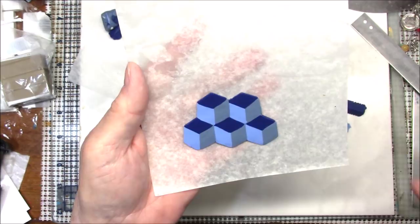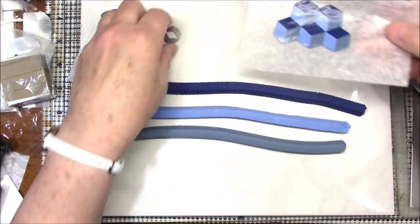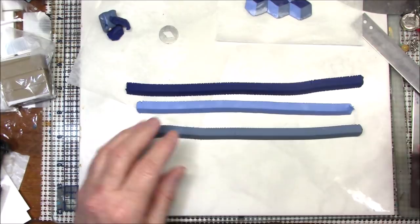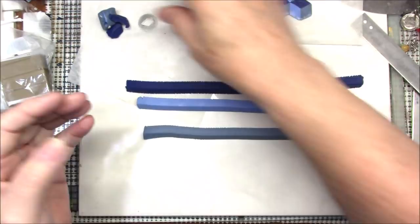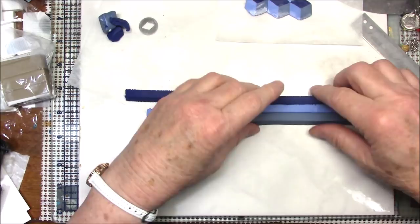After I finished that — it was a very short tutorial — I got to thinking there ought to be a way to put this into a cane. So I have taken the leftover clay from that project and extruded it with my diamond-shaped die in my Makin's extruder, and I'm going to see about putting this together.